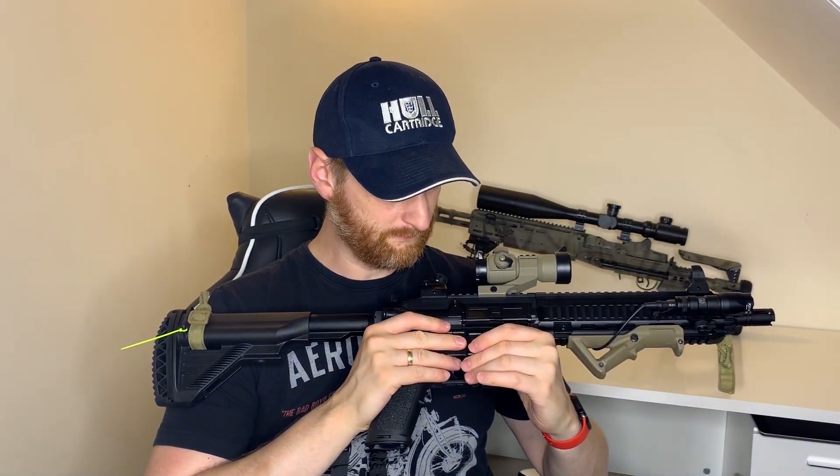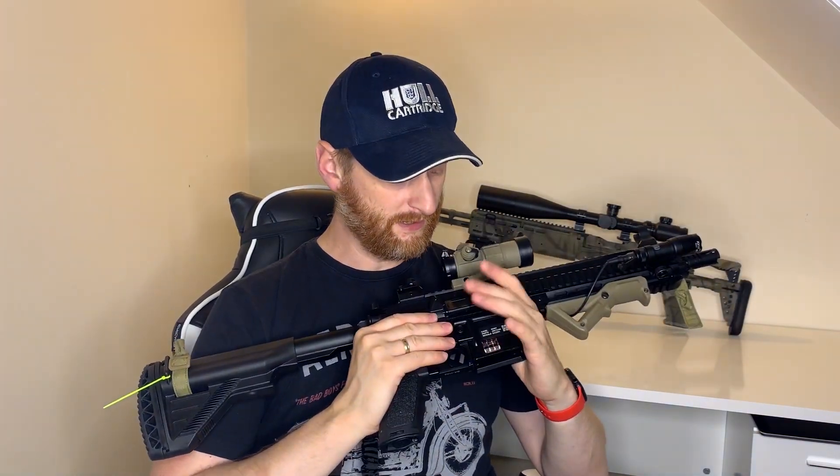We went out for the first match and the first thing that happened was I started having a few feeding problems — some intermittent feeding issues with the magazine. I use PTS magazines, a really high quality magazine and one of the best you can get for feeding. It's a tight fit but there's a little bit of wiggle front and back in the mag well.